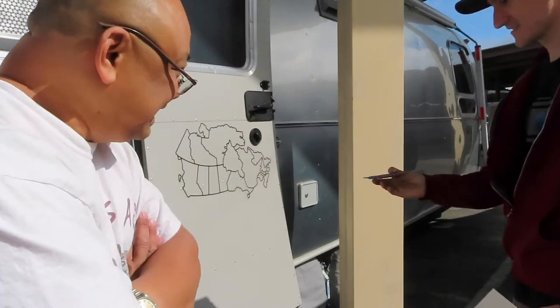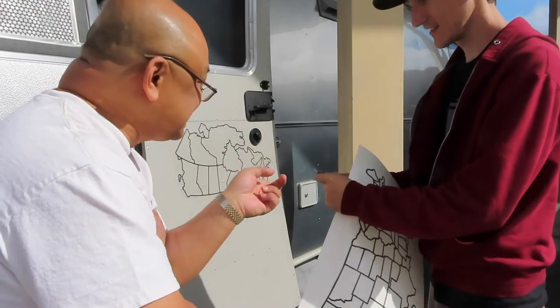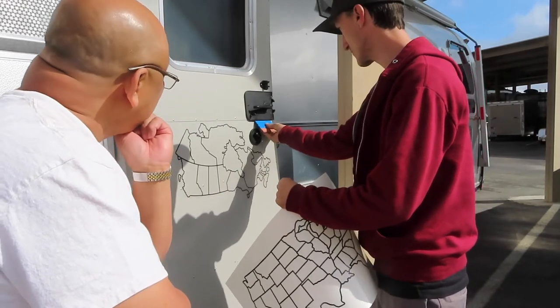Justin, what tool are you using? It's a squeegee — it's actually meant for graphics too. It's a soft part so it doesn't scratch the graphics, and it's got a hard bridge part to get into good corners.